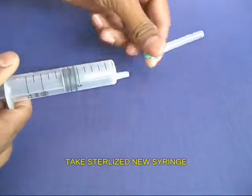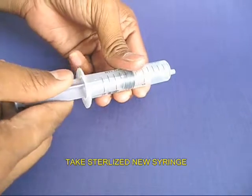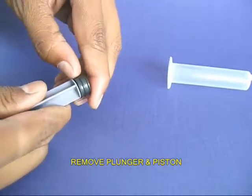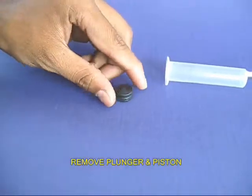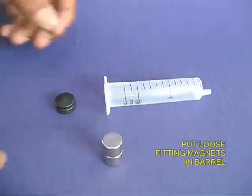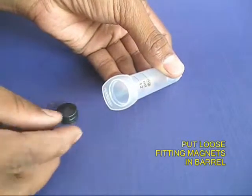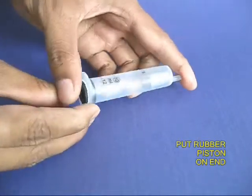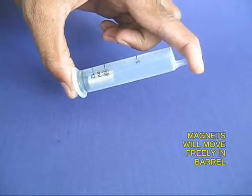First, remove the needle part of the syringe, which you are not going to need. Then remove the plunger and remove the rubber piston. Take two very strong magnets which are a loose fit in the barrel of the syringe, put them in, and then put the rubber piston in place as an end cap.